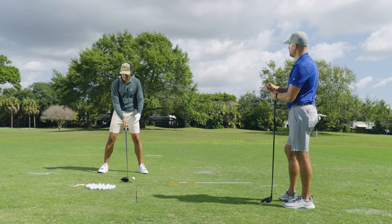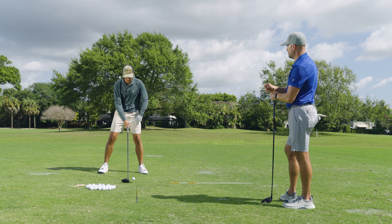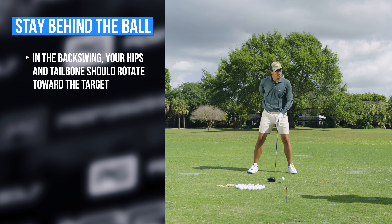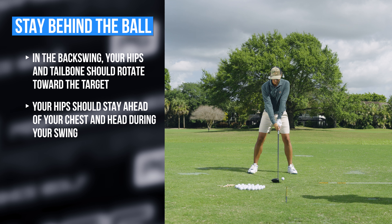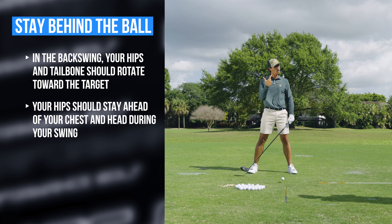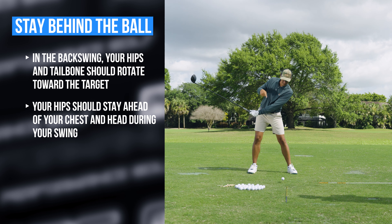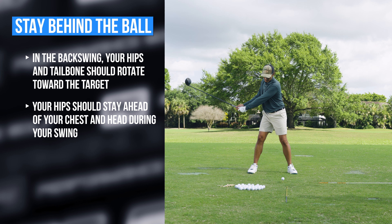The most important part for the backswing to get the head behind the ball is actually wanting to feel like the hips — especially the tailbone — rotate towards the target. If you make a backswing and turn your tailbone towards the target, you'll already see there's a slight movement of the head to the right, off the ball. Just how if the hips go away from the target the head will go in front, if the hips go slightly towards the target, the head will be behind the ball.